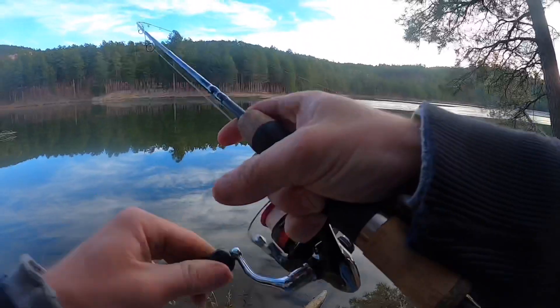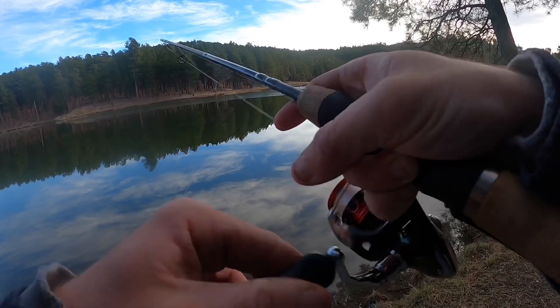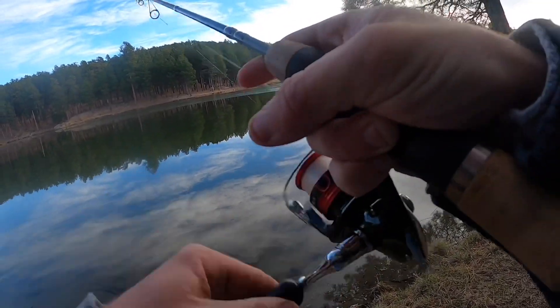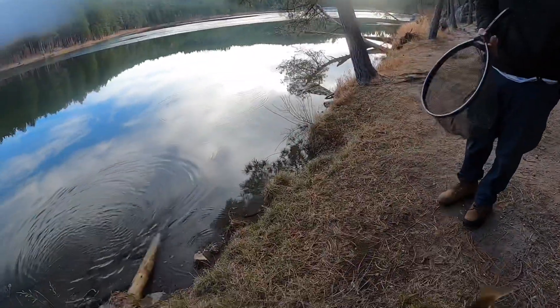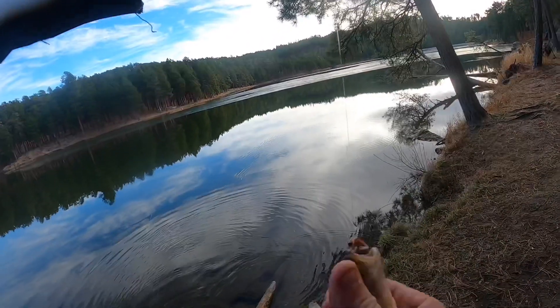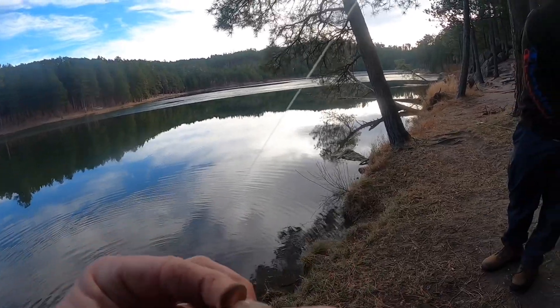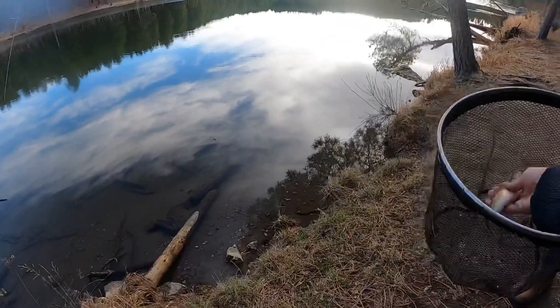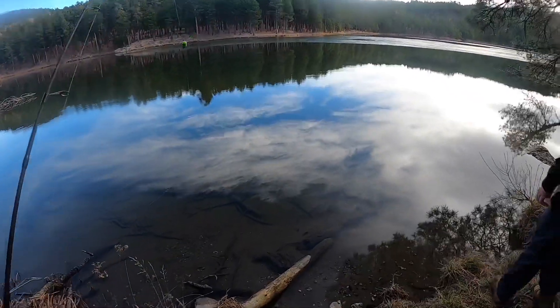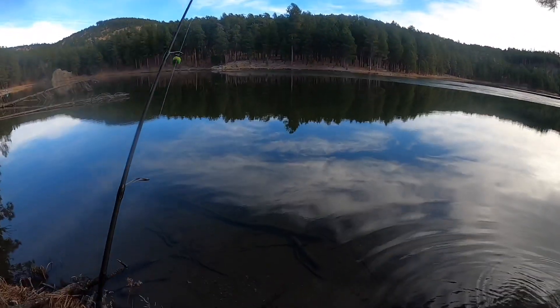Bite - got him. I got a dink, it's tiny - what's a chub? We can keep him. Got my pike bait - maybe a big lake trout. Look at that little chub. Yeah, we can just put the net in the water. We're gonna be trying to target some big pike and hopefully big rainbows later on.